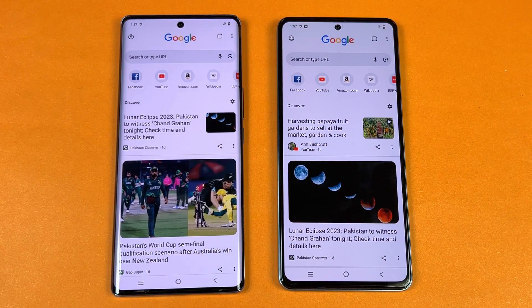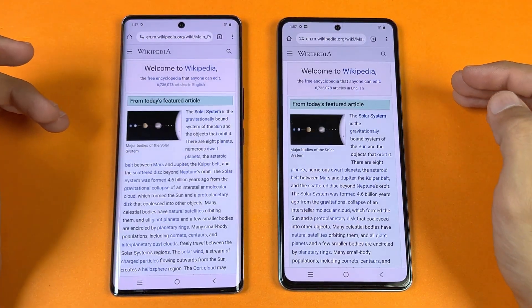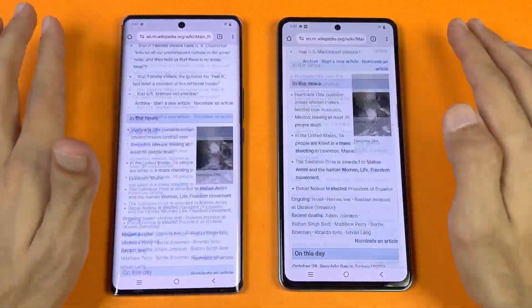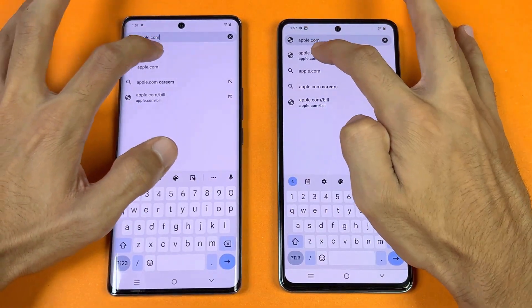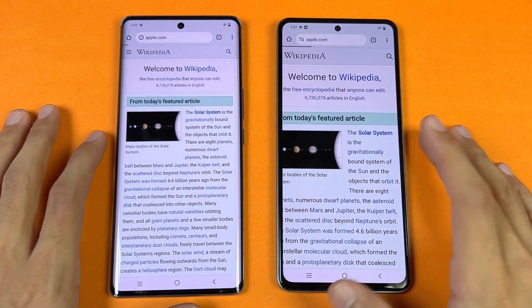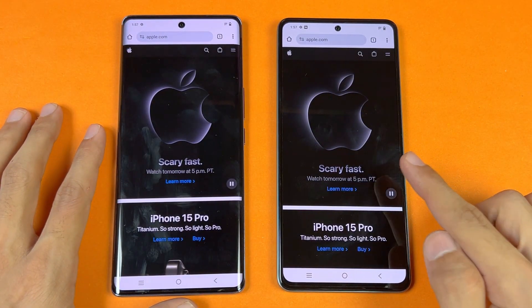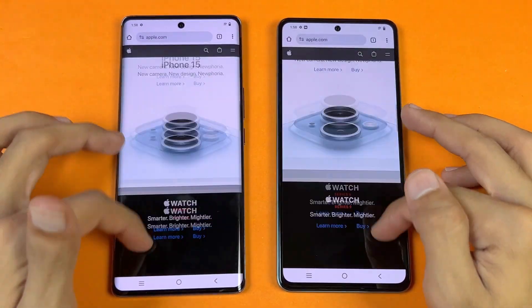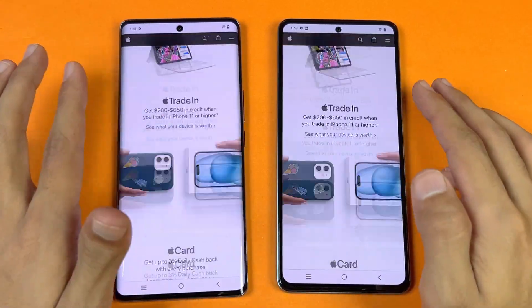Now let's check internet scrolling speed using Chrome on both phones with the same Wi-Fi network. Wikipedia loads and is about the same — scrolling with no issues, and zooming out works the same too. Next is apple.com, which actually opens slightly faster on the Vivo V27e — I did not expect that. Scrolling is smooth, and the Helio G99 handles these tasks very well.